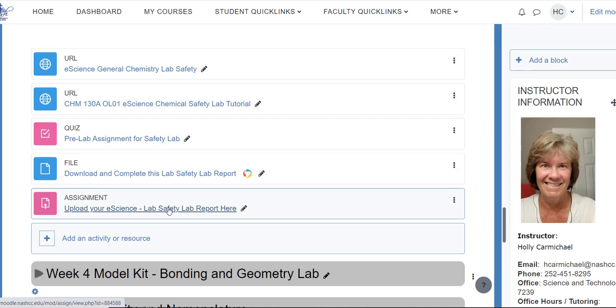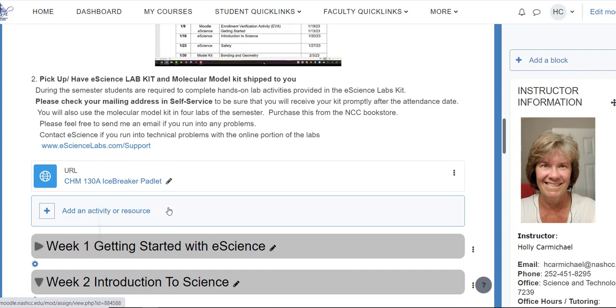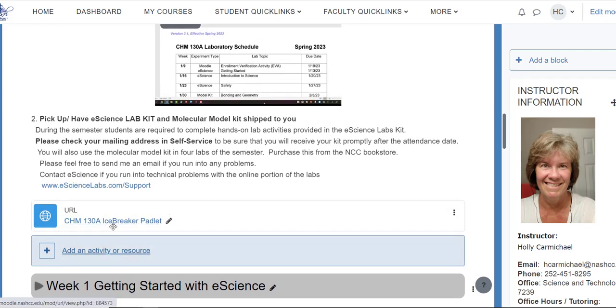As we go through, if you get to a question, a problem, or a step where you're not sure, feel free to send me an email. If it's something related to the eScience kit itself, you definitely want to connect with them. When you get your kit, make sure you spend some time going through everything in the kit, checking off all of the items, making sure nothing's broken, so that you've got it ready to go by that sixth week of the semester. Let's get started.